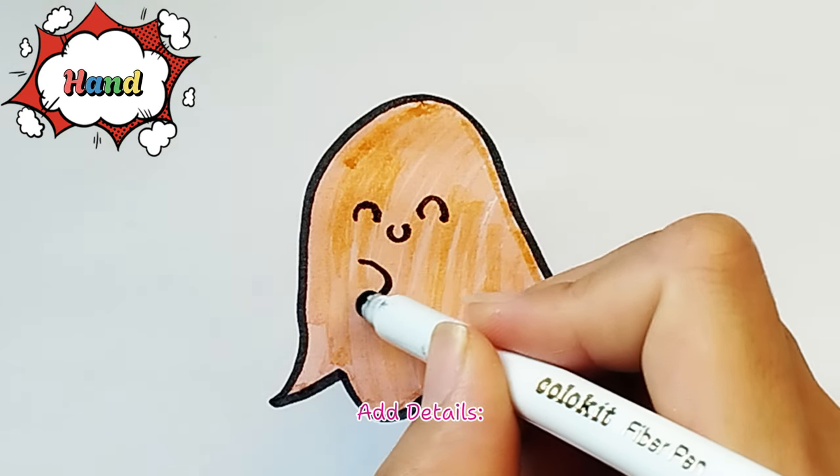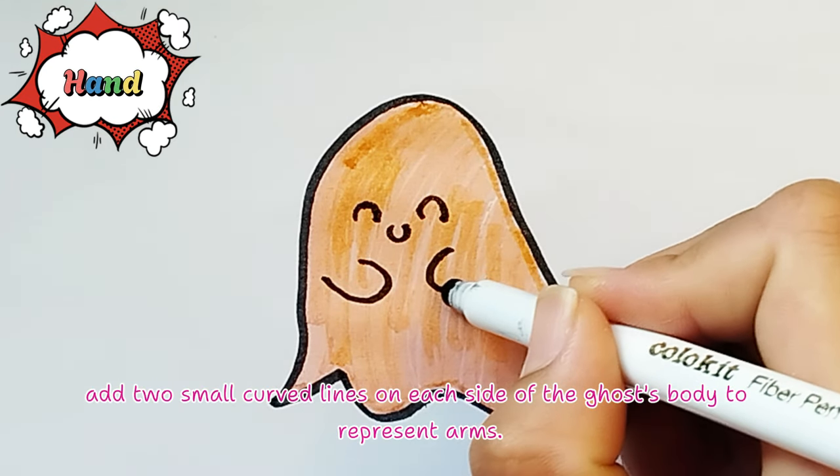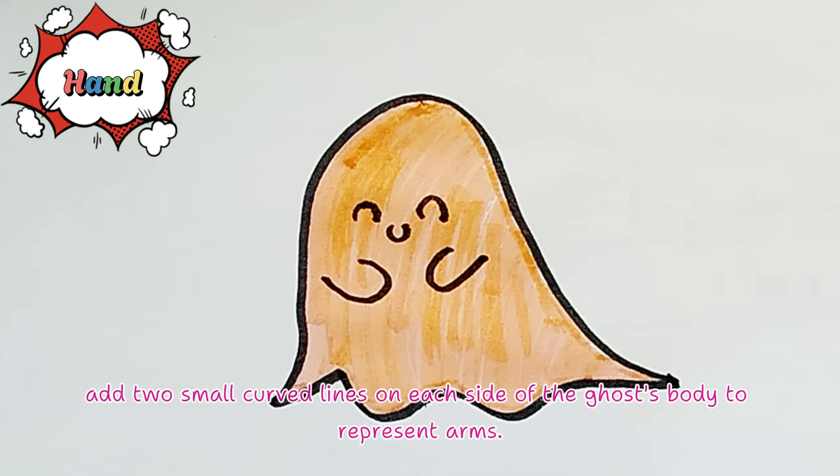Add details. Finally, add two small curved lines on each side of the ghost's body to represent arms. Fantastic!